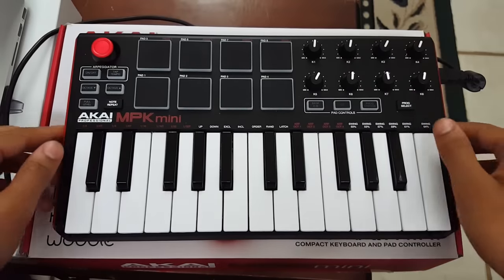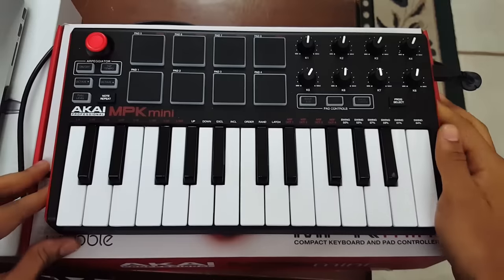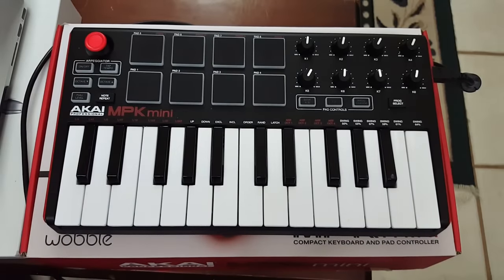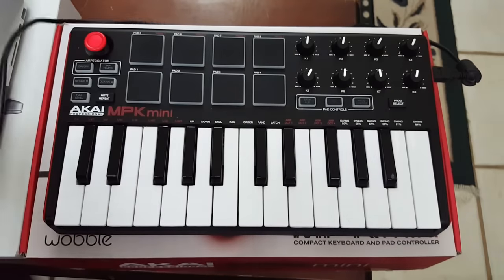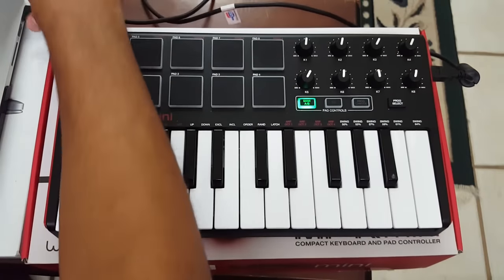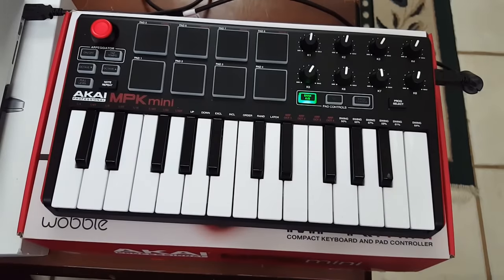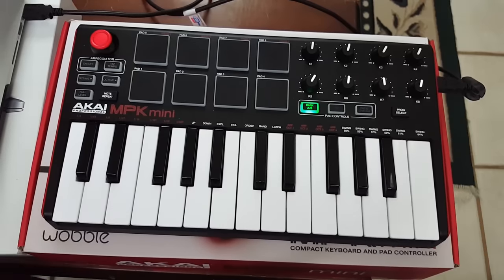When you get the Akai MPK Mini it comes in a box with a user manual, the website to go to for the software, and a USB cable. I'm plugging that into my MacBook Pro — a 15-inch 2015 MacBook Pro — and it's open to GarageBand so I can make a sound and you guys can hear it.